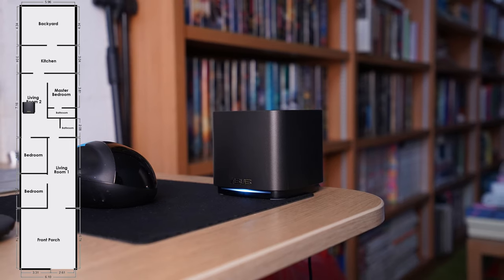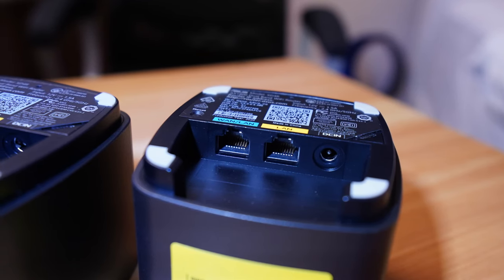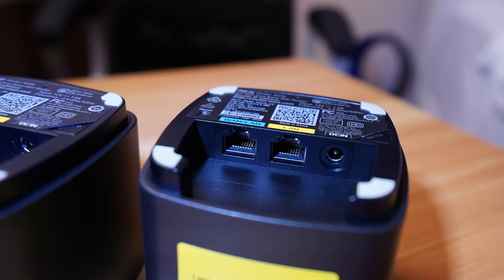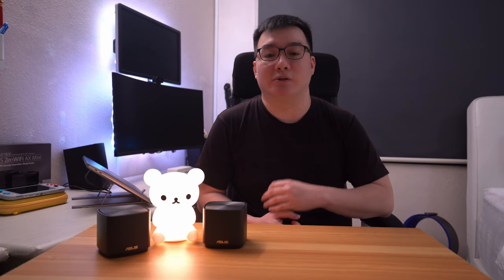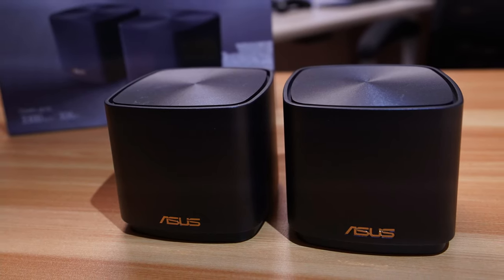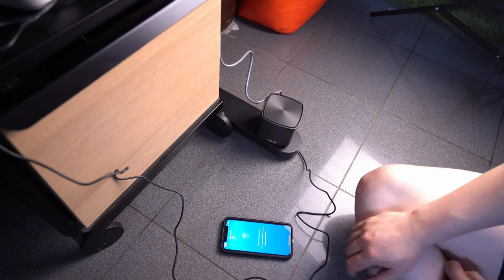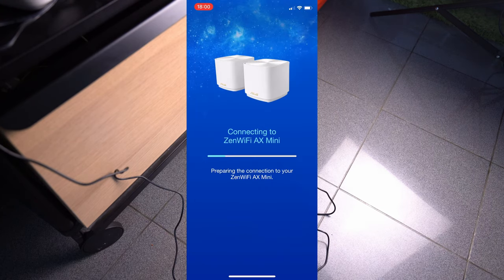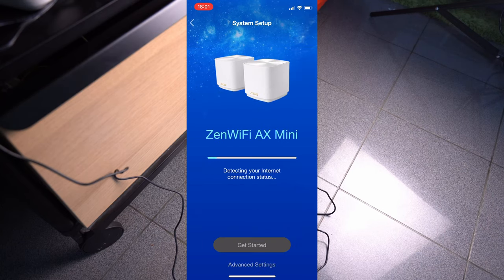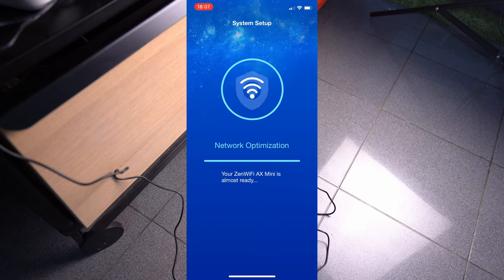First, I'm going to set up one of these units as the main router here in the living room, where my ISP's modem is. Both units come with two LAN ports, one of which can also be configured as a WAN port, allowing the unit to act as the main router, or wired uplink if your home is already wired up. The other port can be used with devices such as your PC or gaming console. The identical design for each node makes it easier to set up and expand a network. Configurations can be made through a typical router admin portal, but the recommended way is through the ASUS Router mobile app. Setup was a breeze — simply following the ASUS wizard to configure the SSID. I basically let the app do its thing, and after a couple of minutes, everything was ready with minimal input from me.